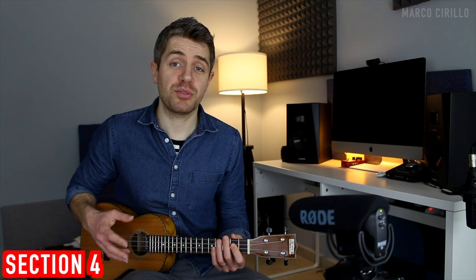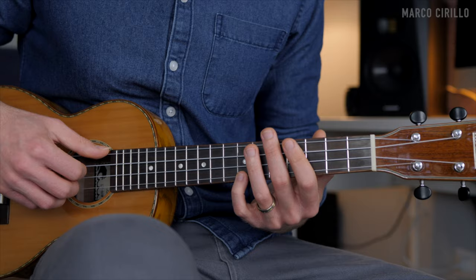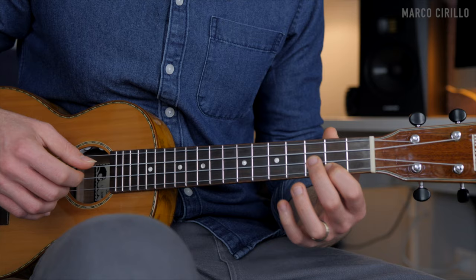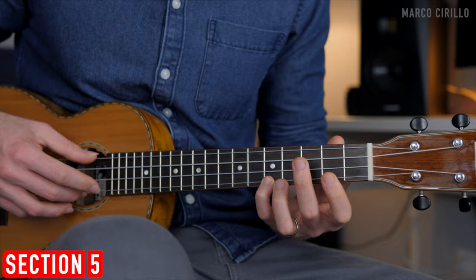Then we jump all the way to fret 7 with the pinky. Again, we can either play just two strings — the 4th and the 1st — or arpeggiate the chord: 7, 5, 3, 2, then 2 and 1, open, 3, 2, open.